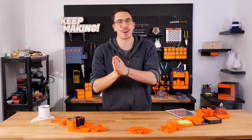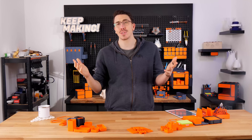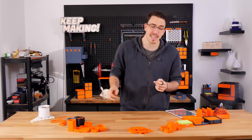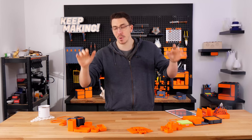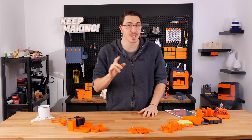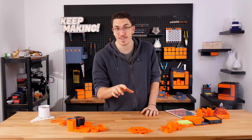Hey everyone and welcome to Multiboard Update number three, where I casually talk you through a whole bunch of updates that have been happening in the Multiboard system. This time around there's a whole bunch of stuff to do with multibin and the accessories with it, as well as where all of this information about Multiboard is going to be moving in the very near future.